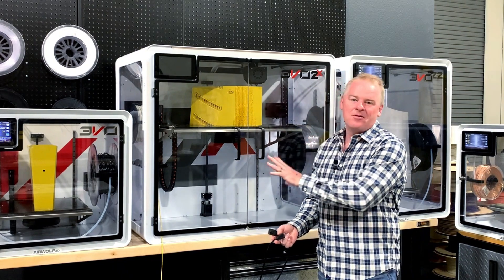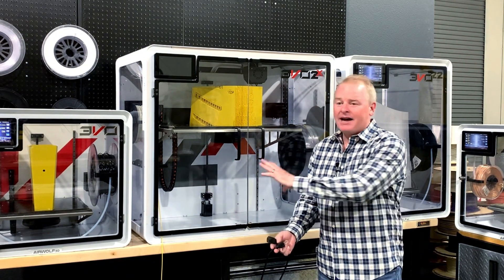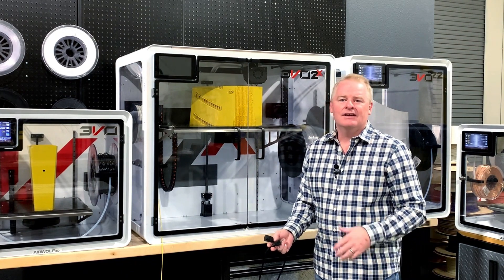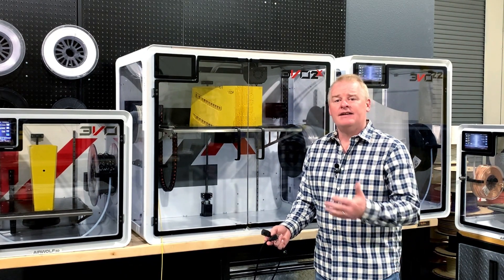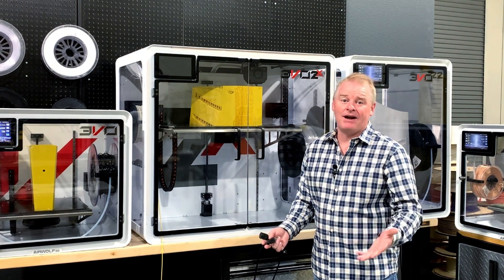As you can see, there is no power to this machine — it's lights out. There's no battery backup in the machine or anywhere else. What I'm going to do right now is restart it and show you how to get your print started again after a power outage like this.